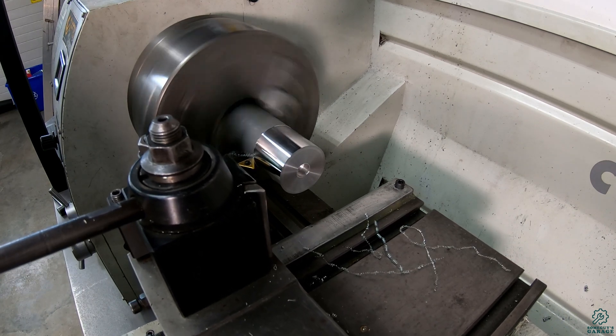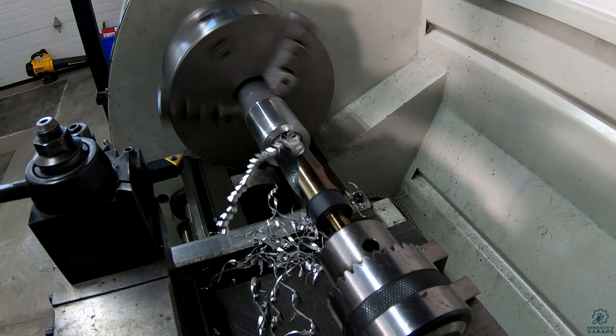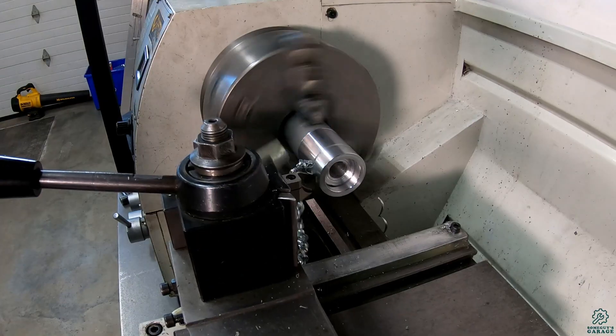First facing and then turning the outside diameter to clean it up, then center drilling progressively bigger to remove the bulk of the material, then boring the center to size for the bearing, and finally parting off each mount.